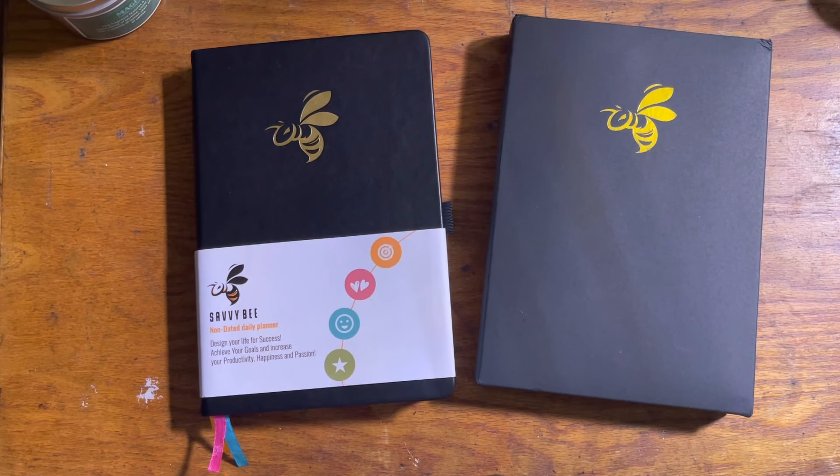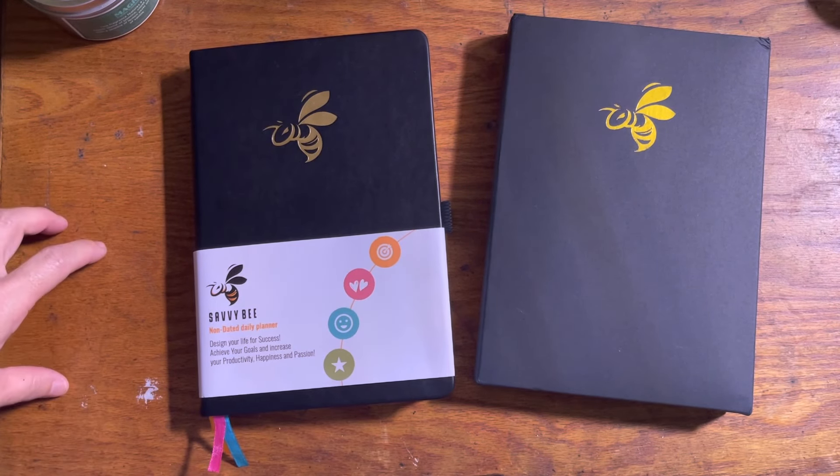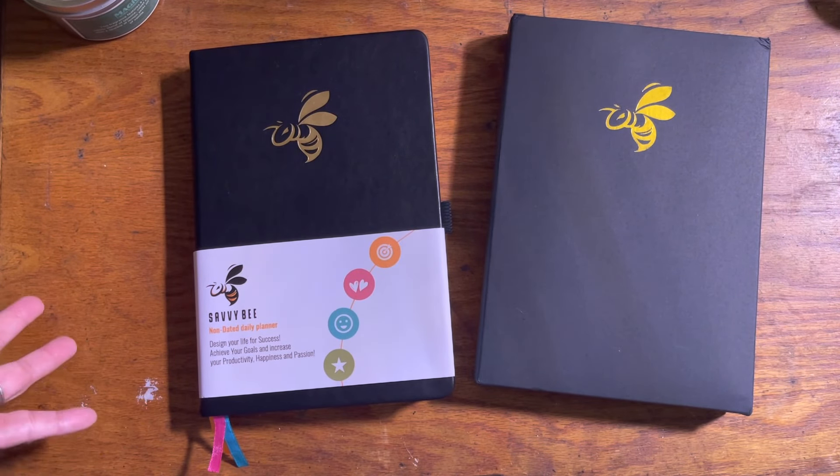Hi, welcome back to my channel. We are currently in a different filming location because today it's going to rain and it's really dark over by the front door. I have my light on for my houseplants and so I thought I would film here. I apologize for the look of my table — it is not the cleanest looking, but it is what it is.